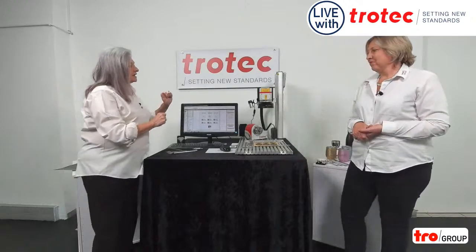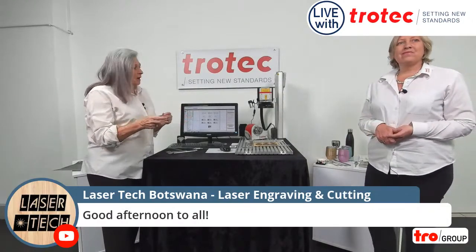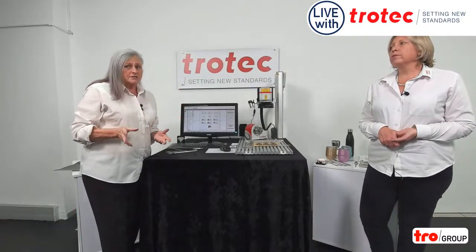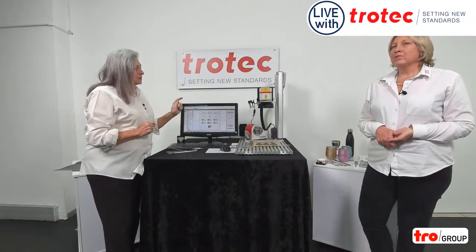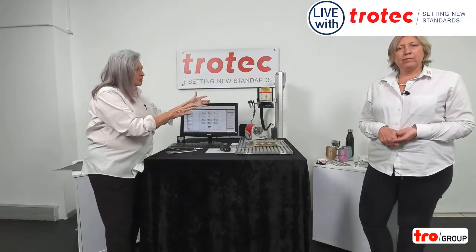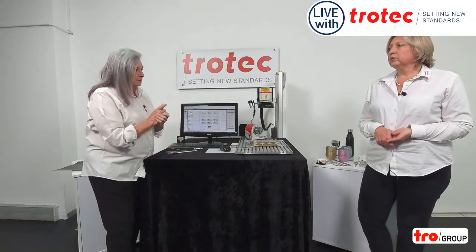We're first going to go physically at the machinery. As you certainly know, we have two possibilities: overview the machine in the box, which limits you, but for specific applications is extremely good. Or have an open machine, like what you can see now, which gives you the possibility to put larger items, moving the top of the machine to the border, doing engraving on very, very big items. And on this machine, you can get a different size of lens.